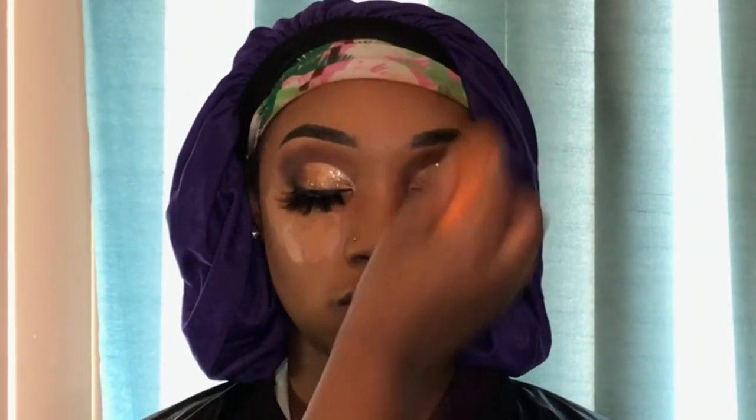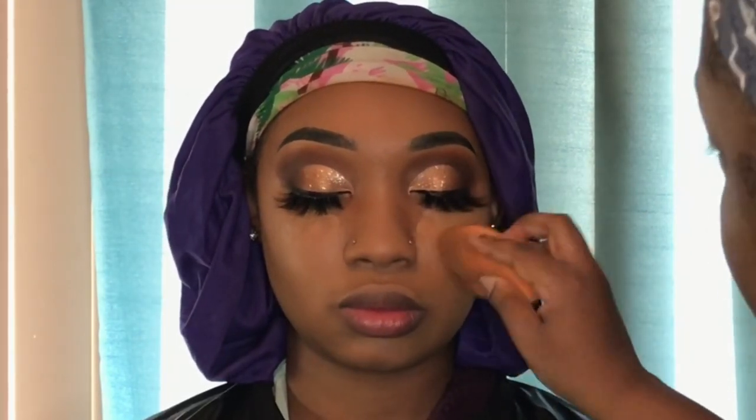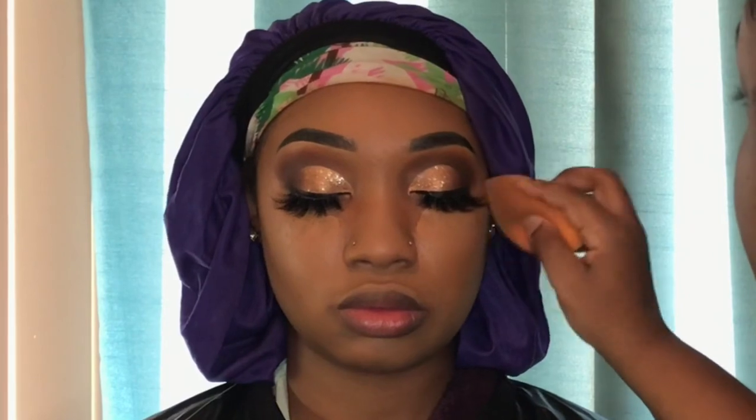I flip the sponge and use a different side to blend out the highlighted areas of her face. I always save the under eyes for last — I'll blend out the nose, the chin, then go to the under eyes, and I like to set right after I'm done blending them out.